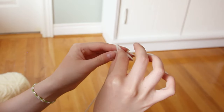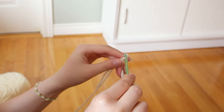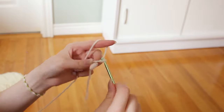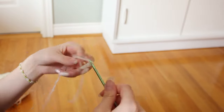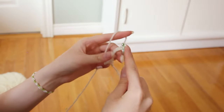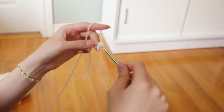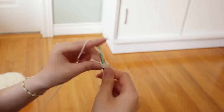I started off by making the cuff part of my sleeve. To do that I made a slipknot and chained nine — if you want your cuff to be longer you can make more chains, or if you want it shorter you can make less. After I have nine chains, I'm just gonna turn my work, skip the first loop from my hook, and go into the second one with a single crochet, then single crochet all the way down the chain until I reach the end.